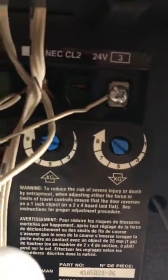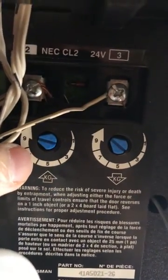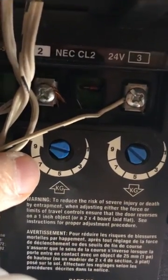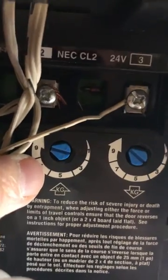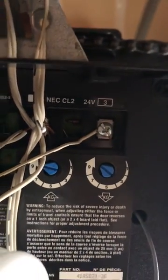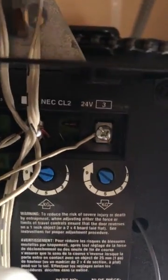So yesterday I posted to go over to the controller and adjust this blue dial about a full turn and a quarter counterclockwise, but a YouTube user liftmaster1280 explained to me that that's not the dial you use.